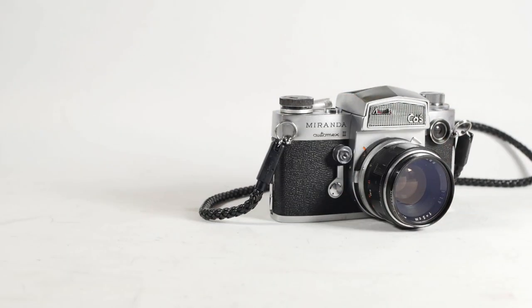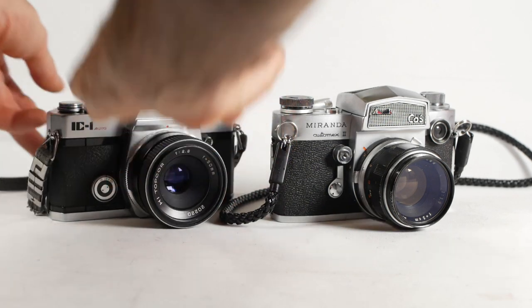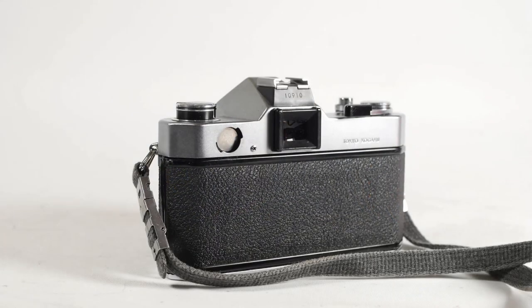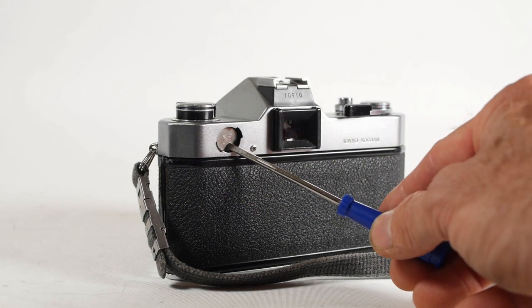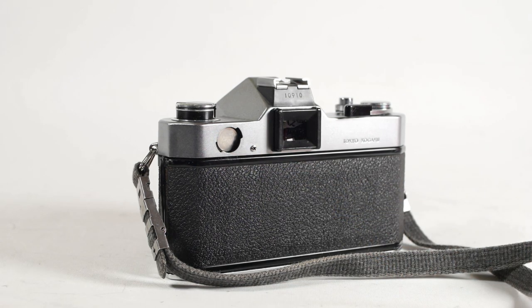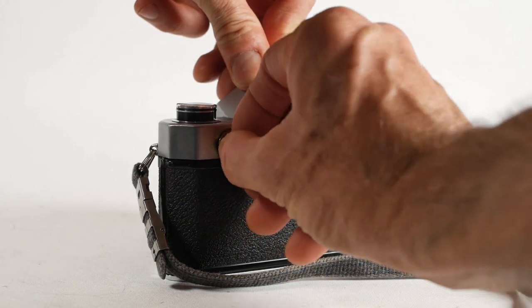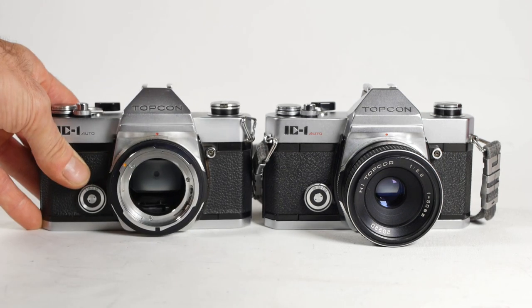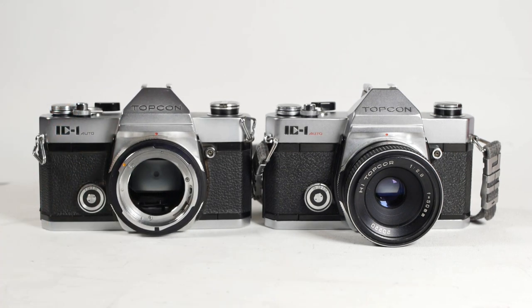When I bought my Miranda Automex 3 it came as part of a job lot of cameras, and in that job lot was this Topcon IC1 Auto, which I rather liked the look of. So not long after I'd repaired the Miranda I took a look at the Topcon. It was missing the battery cover, but when I inserted some batteries and completed the circuit with a screwdriver, the shutter fired as it should at all speeds. I made myself a temporary battery cover, which did the trick, but I also ordered another batch of camera bodies, including another IC1 Auto, complete with its battery cover. More about this one later.